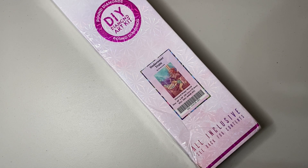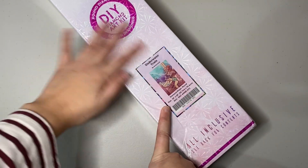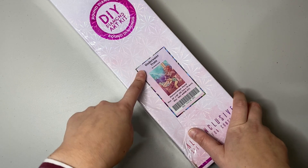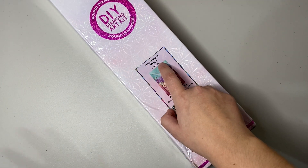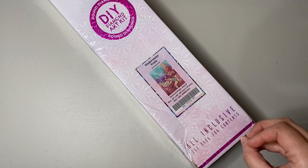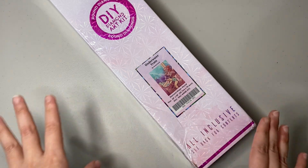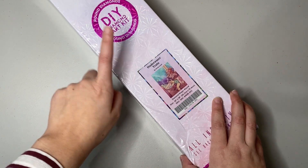Hello everyone and welcome back to my channel. My name is Lena and this is Diamonds and Sparkles. In today's video I bring you an unboxing of this wonderful amazing kit called Underwater Train by Mrs. Butterdy — now that I can see the nail light written while I'm filming, I can finally say that confidently. This is a Diamond Art Club kit.